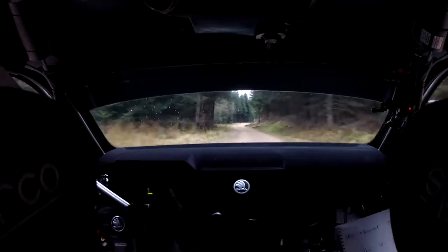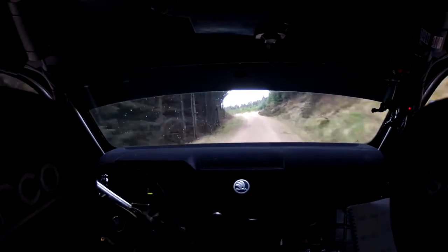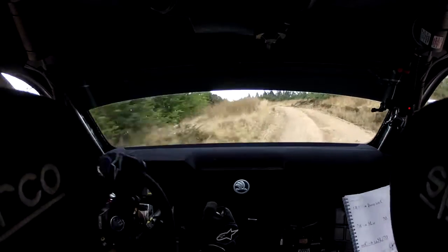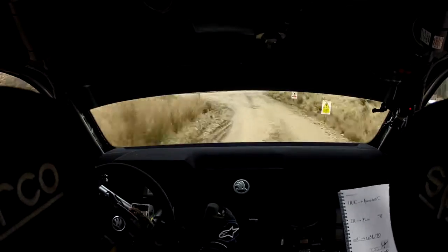70. 2 right over crest, 80. Small crest into long 5 left over 70. 70. Turn, tighten, square right. Turn, tighten, square right. Got a puncture here.